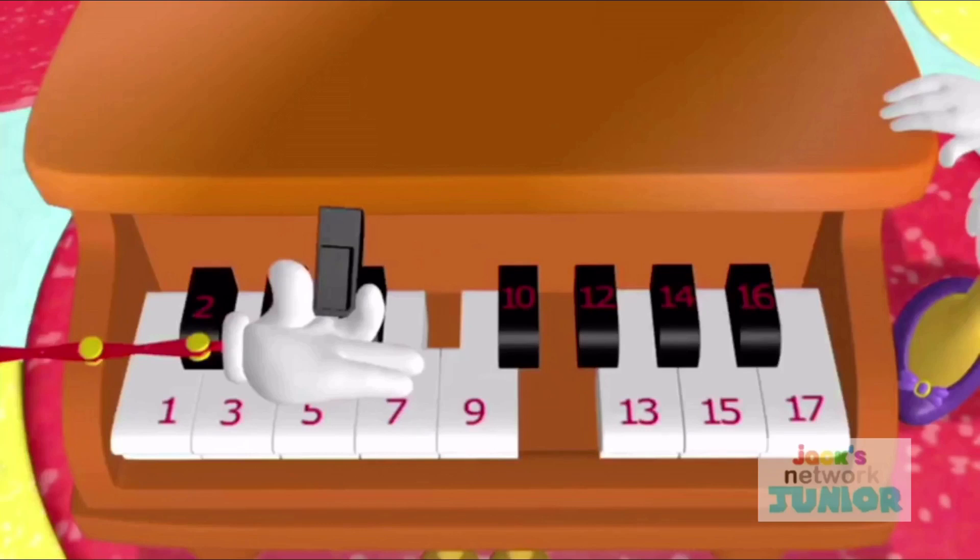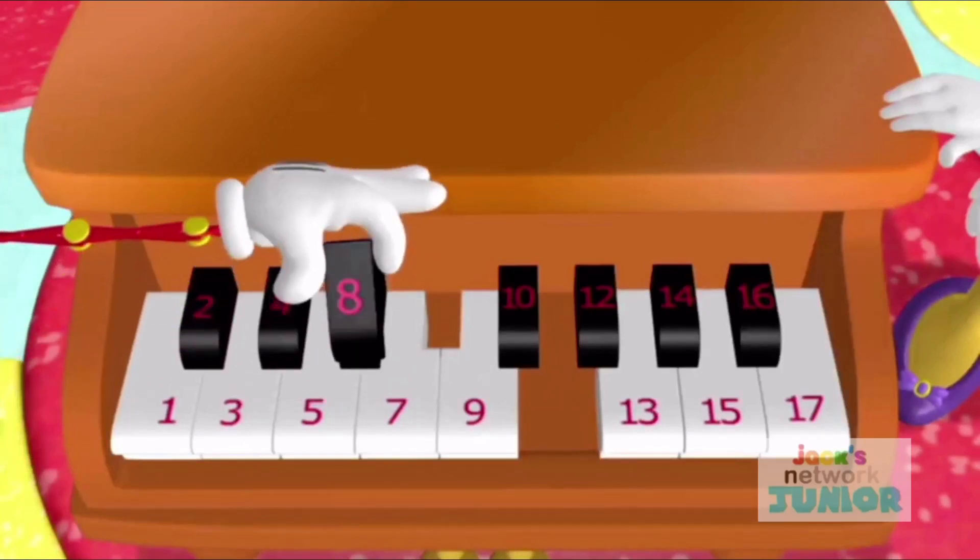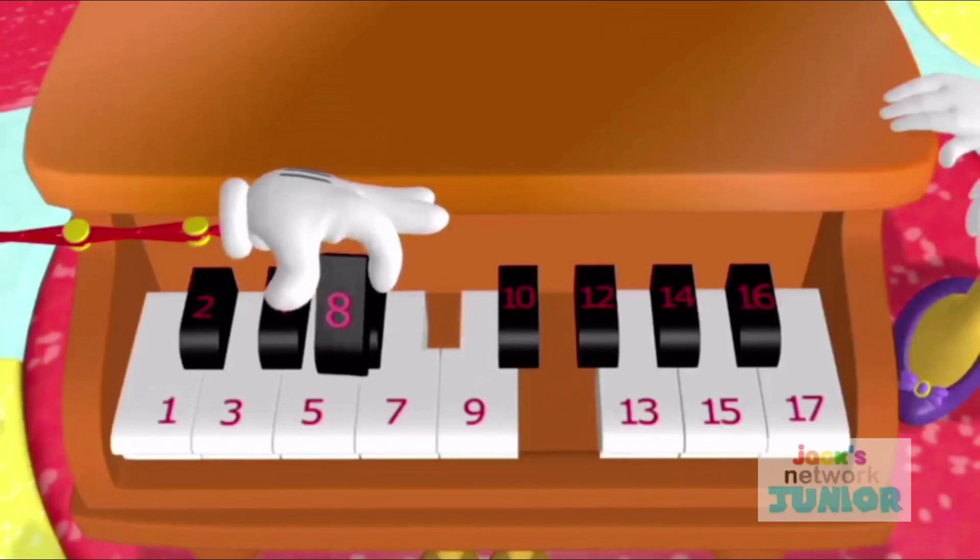Where does this key go? There's the number 7 key and then the number 9 key. Which key is missing? Right! The number 8 key!